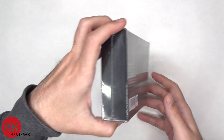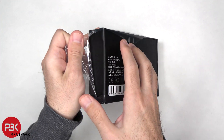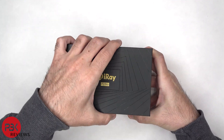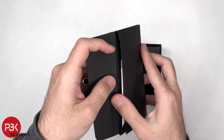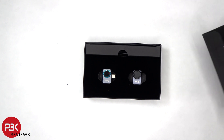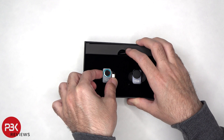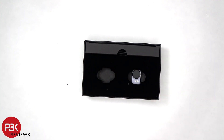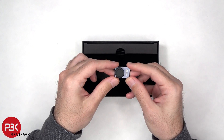Alright let's go ahead and unbox this. We've got a nice carrying pouch and some manuals. Now here's the camera itself. Here's an additional magnetic zoom lens that attaches over the camera.